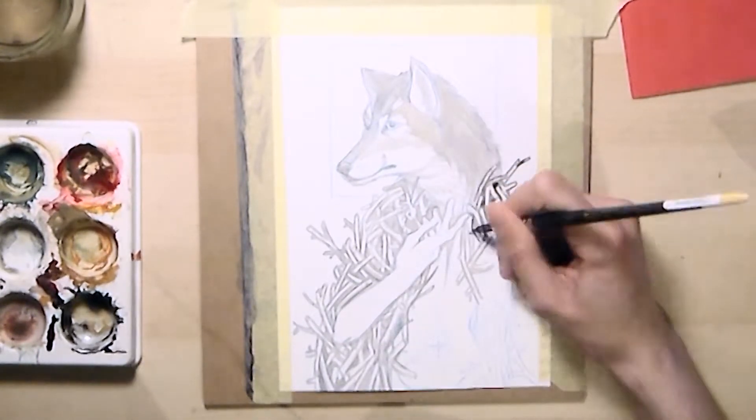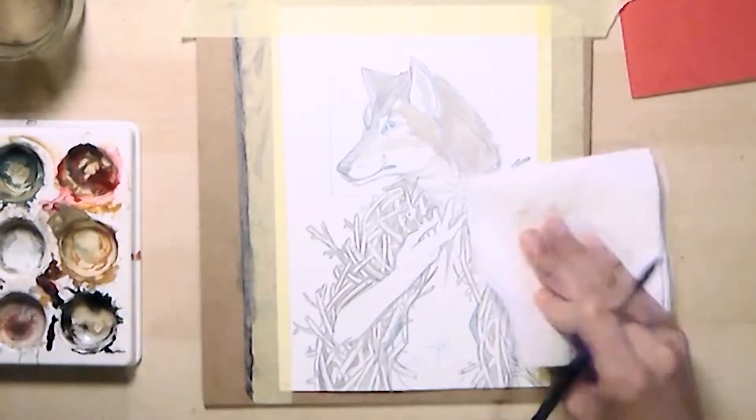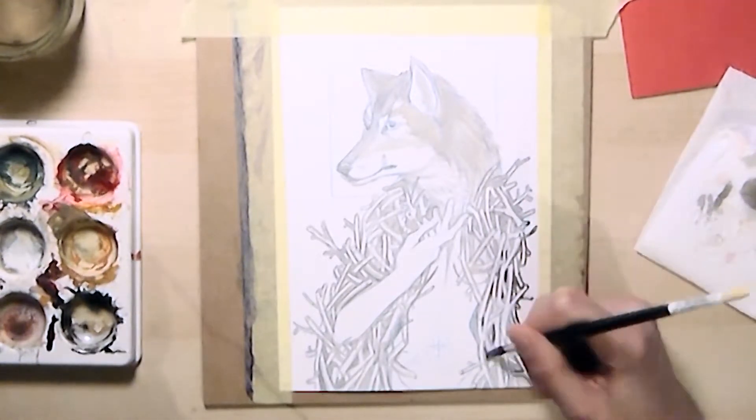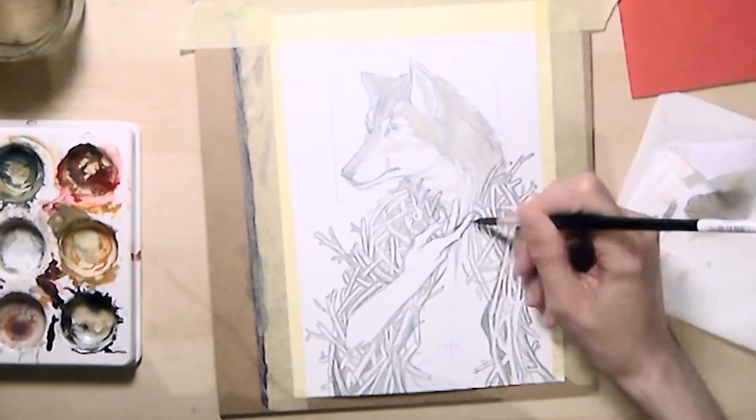Luckily for me, today I feel wonderful — as much as one can be with Ehlers-Danlos, so to speak. And I'm delighted to bring you this new video on time, which is even better, right?